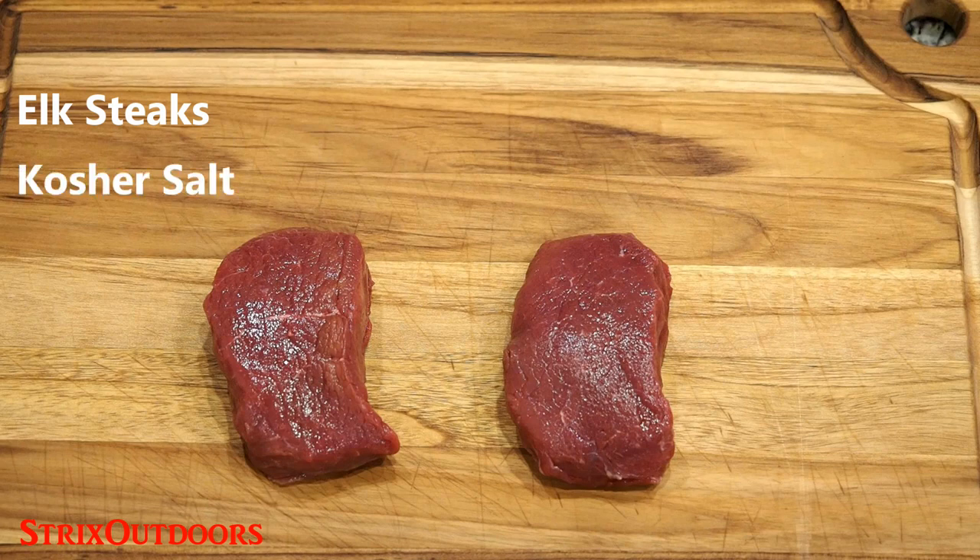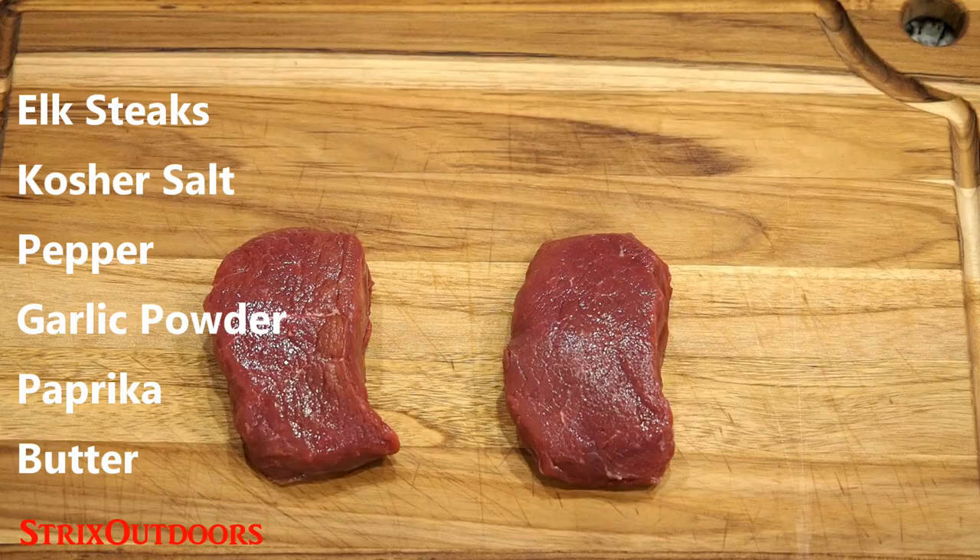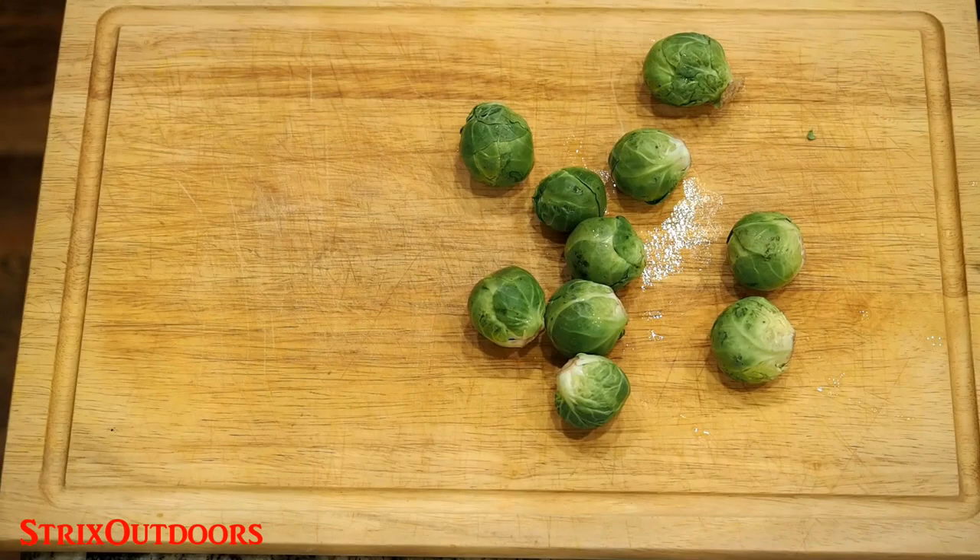The ingredients are: elk steaks, kosher salt, cracked pepper, garlic powder, paprika, and butter. The side dish for this will be Brussels sprouts.